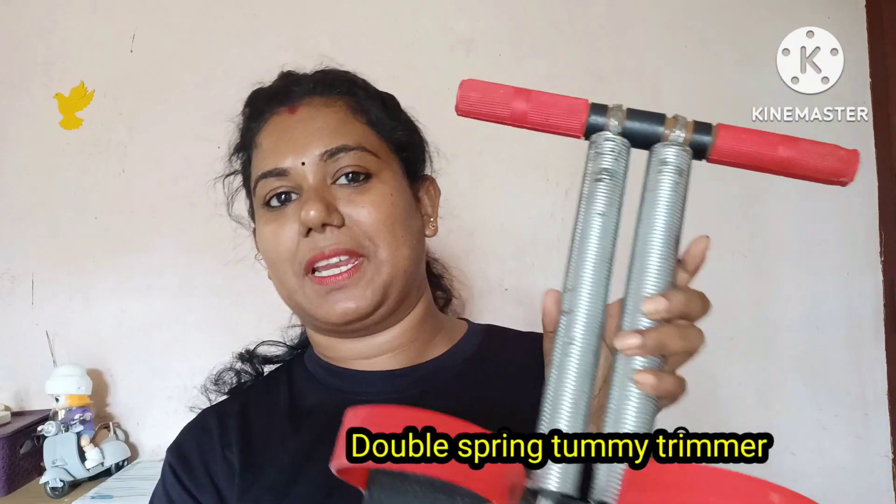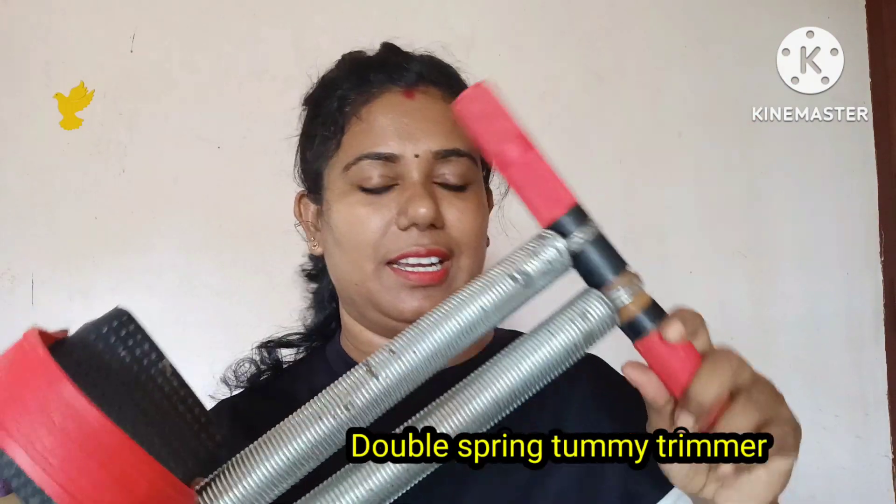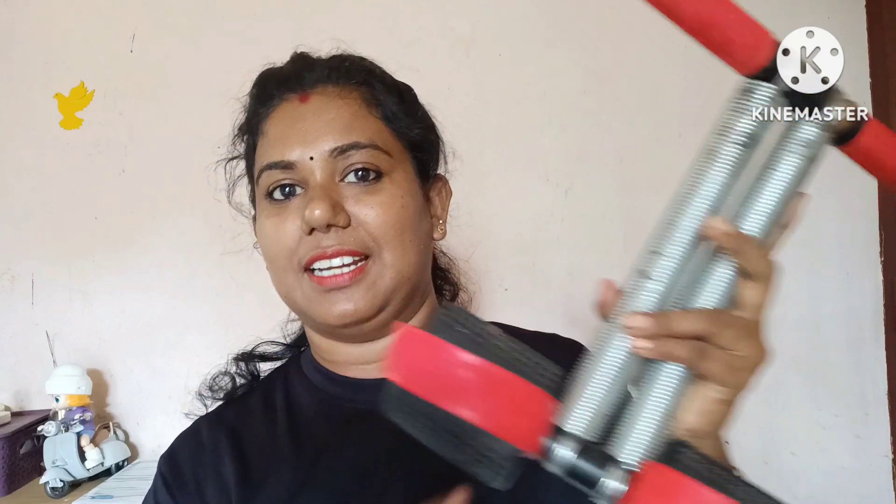It is a double spring with a tummy trimmer. It is not good quality. But just like this, it has a great quality one.